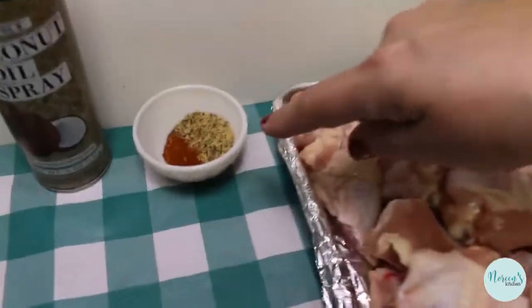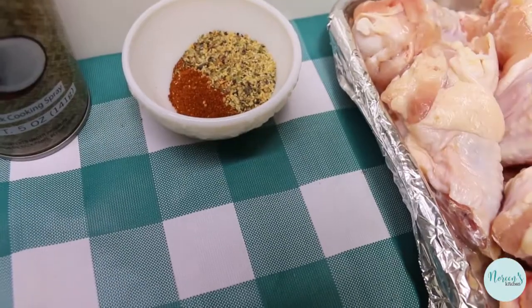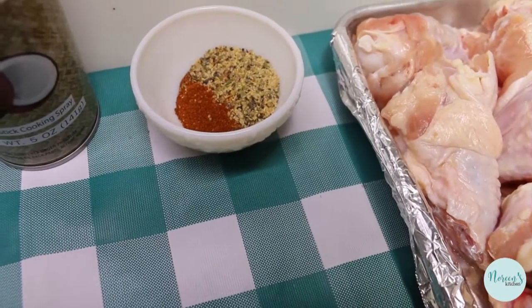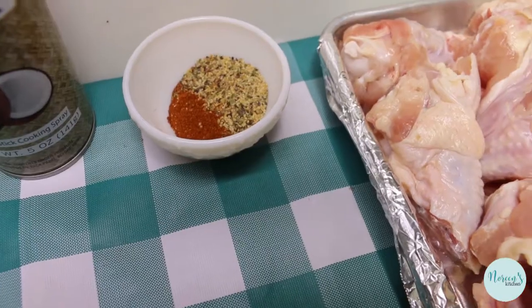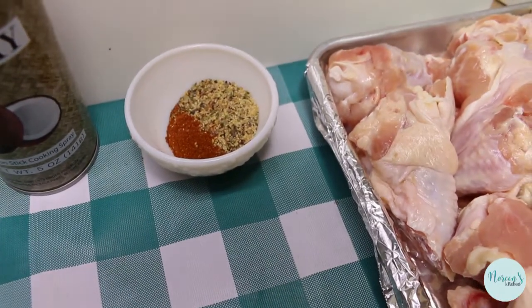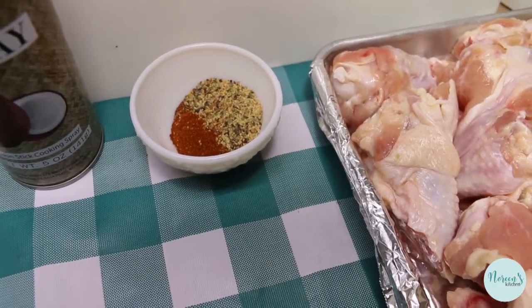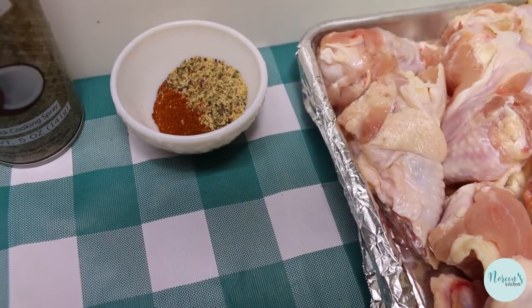We're gonna season these up with a teaspoon of smoked paprika and a tablespoon of garlic pepper blend. You can use whatever you like — if you have a favorite chicken rub or rib rub, that's all gonna work here. If you just want to use onion powder, garlic powder, salt, and pepper, that's gonna work too.